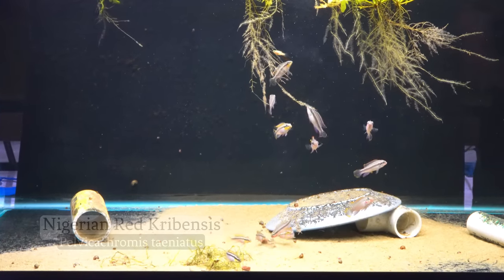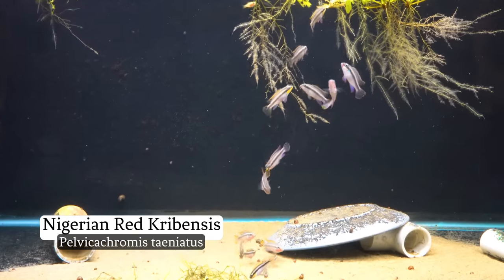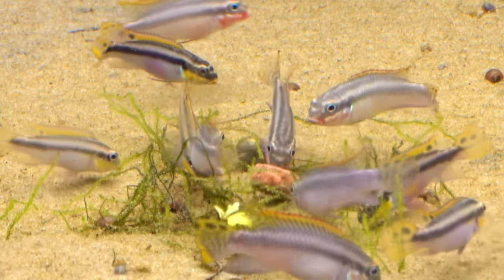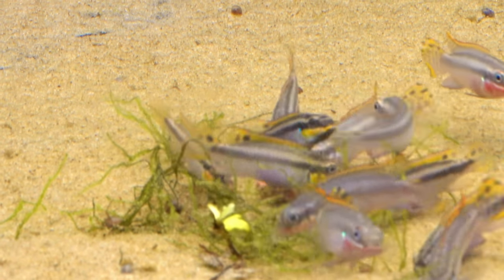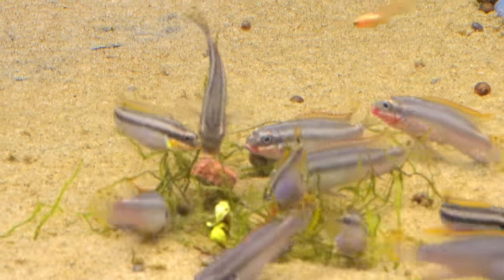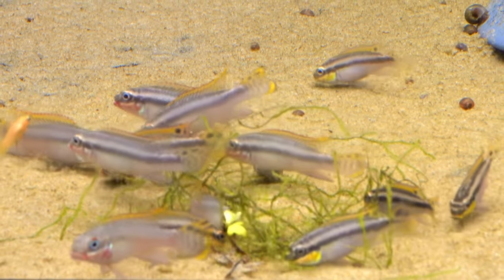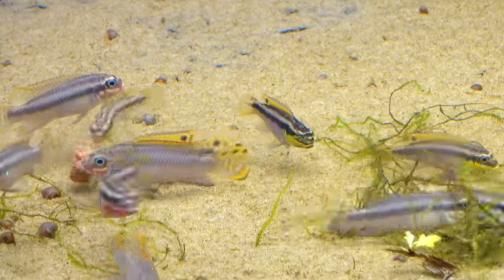These little gems here are Pelvicachromis taeniatus, the Nigerian red form of that fish. These are youngsters — around an inch and a half, maybe a little bigger on the larger ones — just starting to get a little bit of color. You can see that little guy there with his bright red face. They get these thick yellow lips and they're similar to Pelvicachromis pulcher and other species like that, but there are distinctions: the tail is more rounded, the lips are thicker, and they have a different color pattern when they color out.